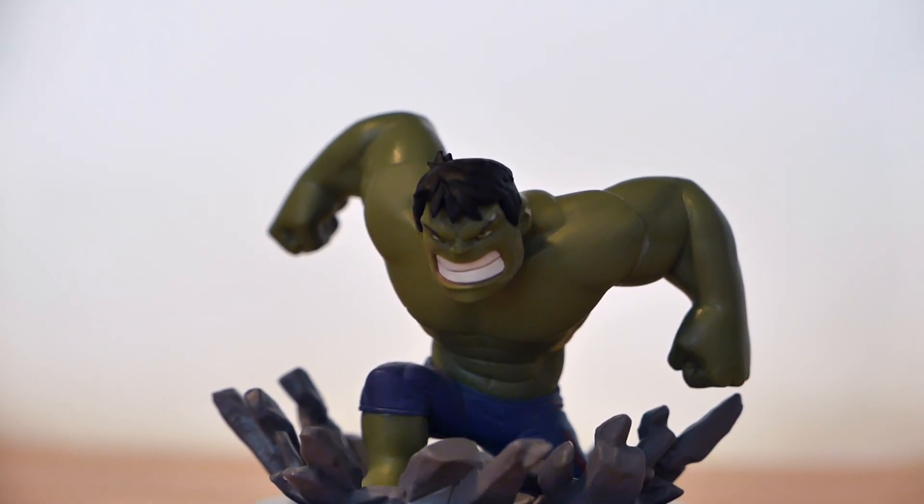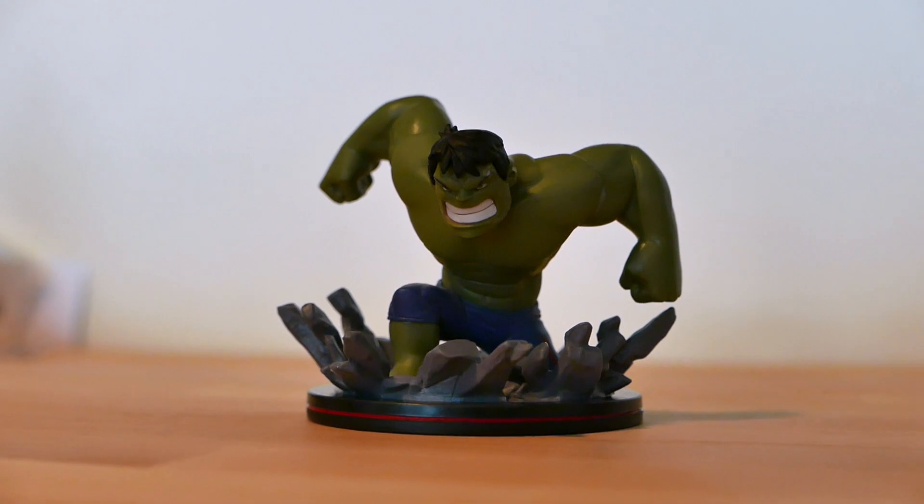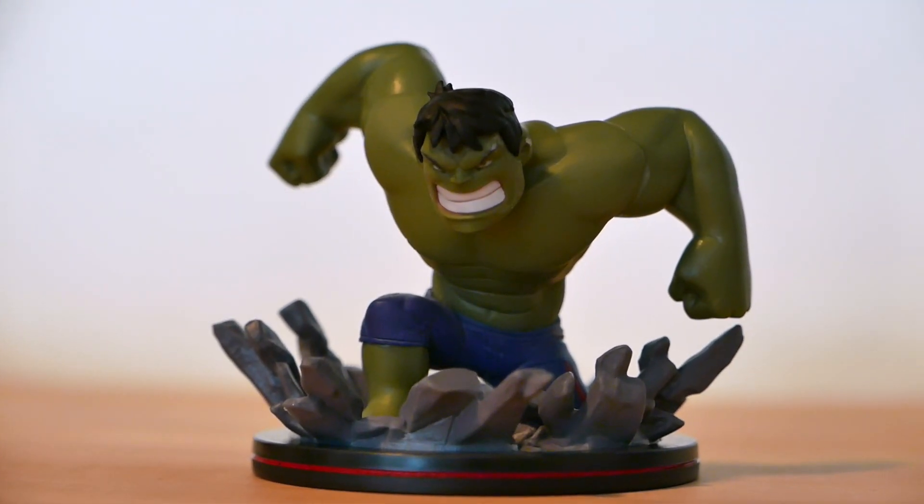This is a smaller crate than what we might be used to seeing because there's some bigger goods packed in here. We've got a Q-fig — the Hulk! Very much appropriate for a power theme. All sorts of power in the Hulk. Let's get that up to the camera — there you go. He's smashing down, looks like he's jumping on concrete, it's exploding underneath his big feet.